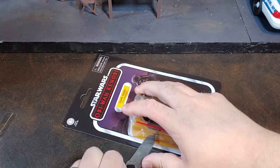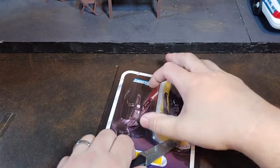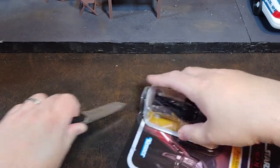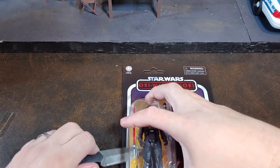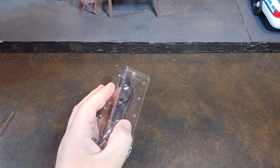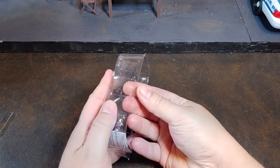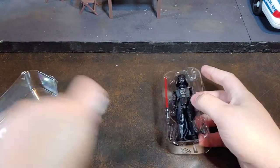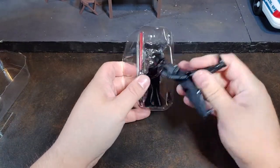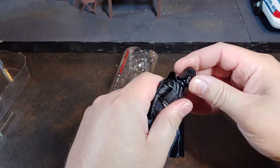Let's go ahead and get that bubble cut so we can get this Darth Vader off the card and take a look at him. There he is — a brand new shiny Darth Vader.